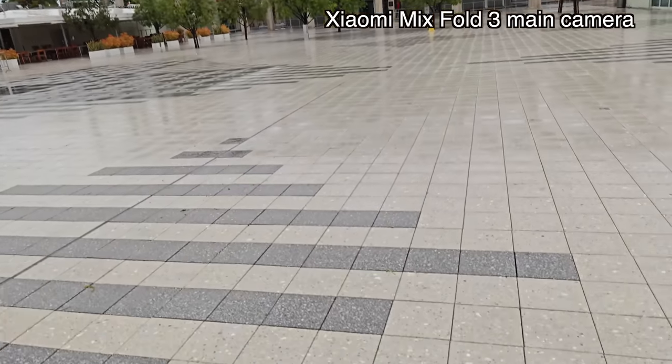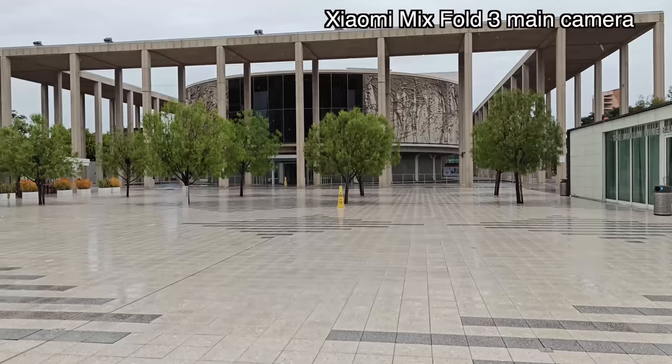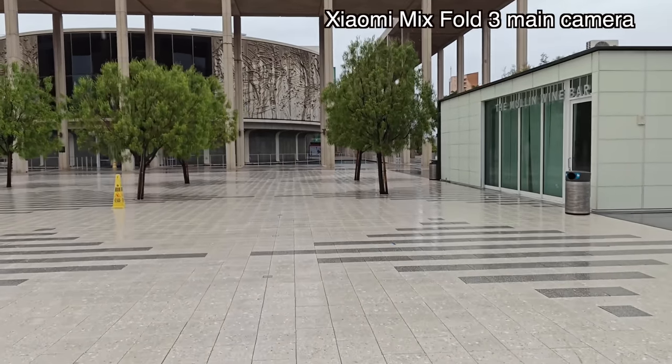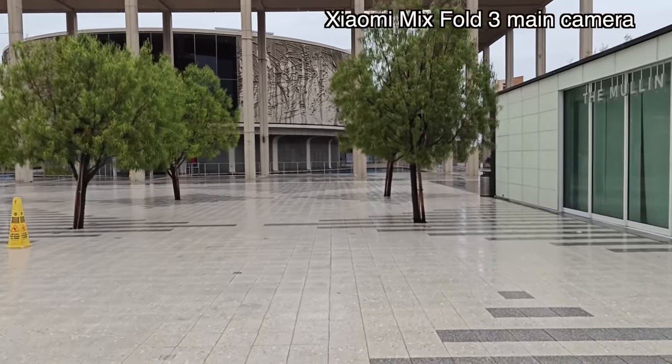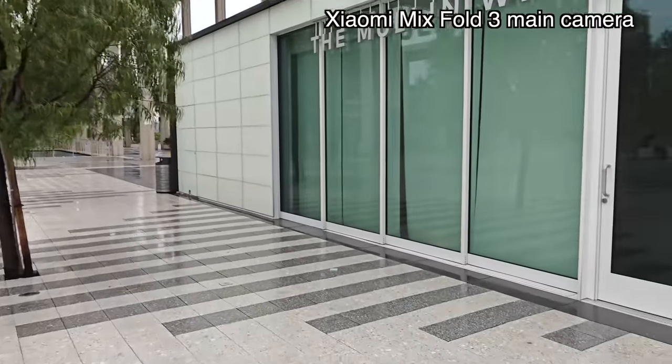Wow, it's completely empty right now. I am indeed just using the MiX Fold 3 in the rain. That's going to be one of my rants, actually. I think all the brouhaha about lack of IP rating is a little overblown, because the reality is most modern-day flagships are kind of resistant to water damage. The IP rating is just a branding.